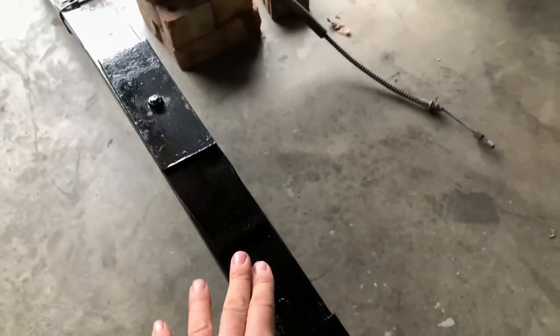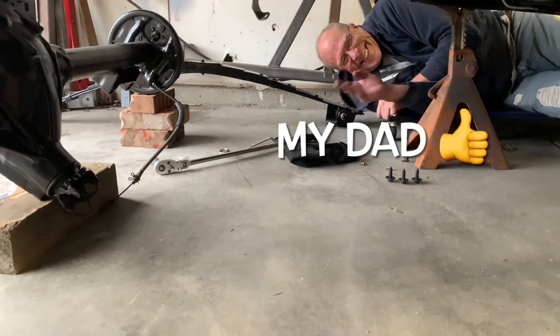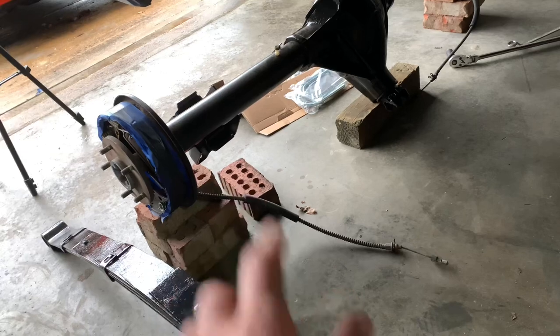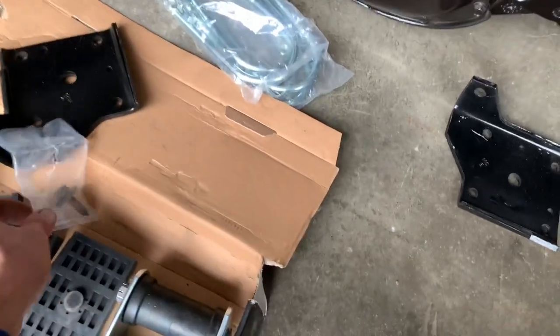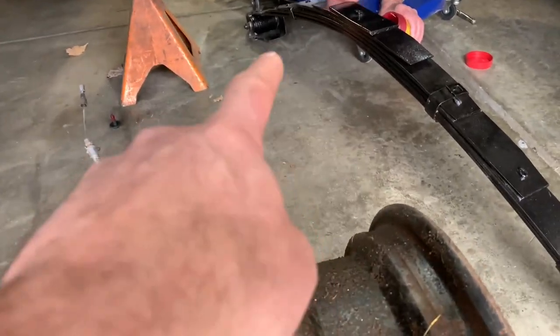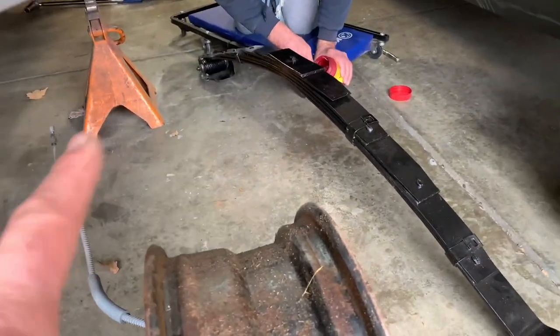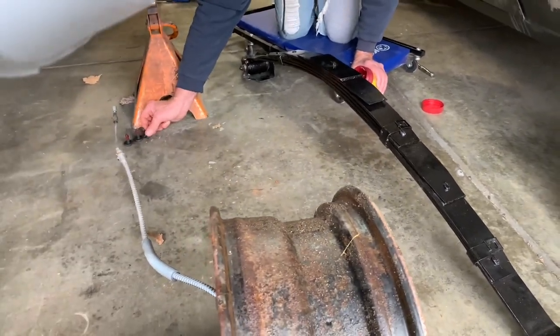Next we're going to put the springs onto the rear axle and get the rubber bushings into place. I've got a helper today — that's my dad. He's been conned into getting dirty here in the old Vinyl Village garage. Dad's working on putting a little grease on the front three bolts that hold the shackle to the body — they like to seize up. Anti-seize grease helps keep moisture out, and if you ever take the thing apart again, you won't have those hidden bolts twisted off inside the body.